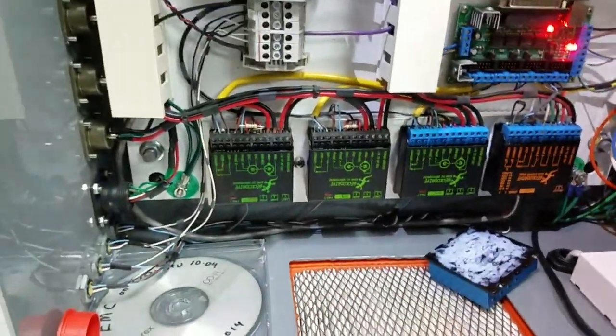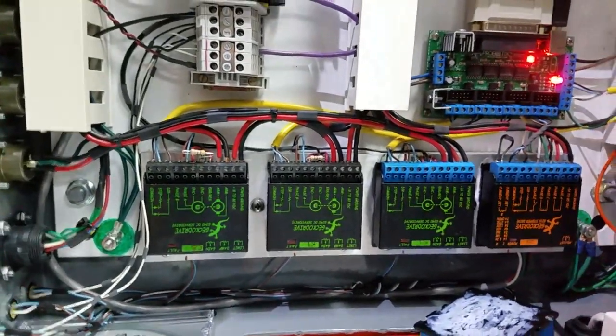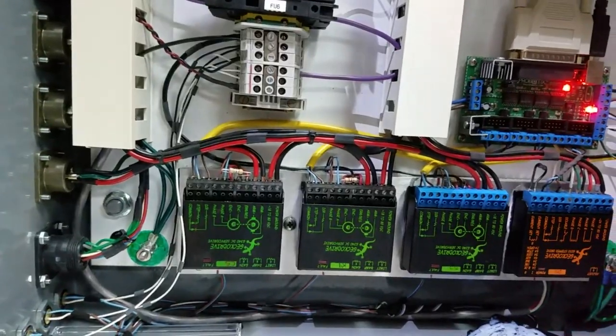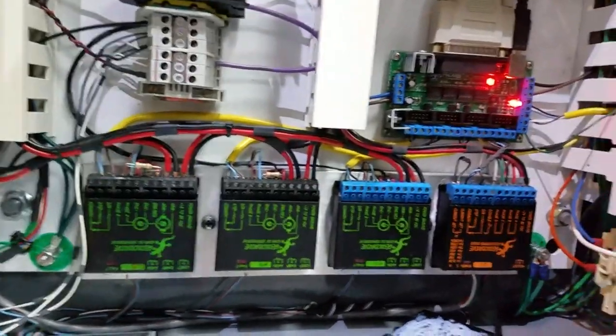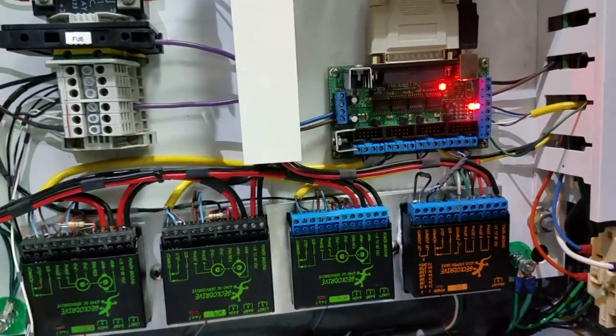Motor control is done with Gecko servo drives. The company is geckodrive.com, and I've got three servo drives for the X, Y, and Z axes, and then there's one Gecko stepper drive for an A-axis, a rotary axis that I also have on here.